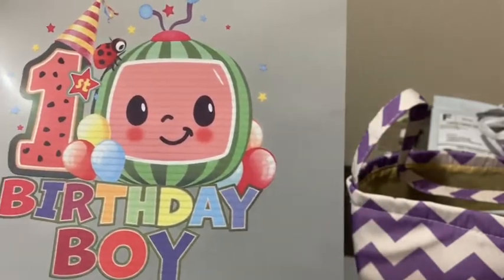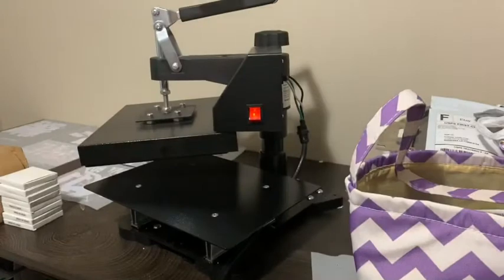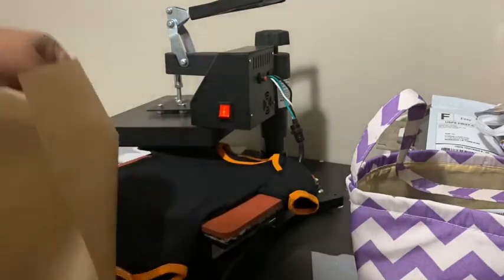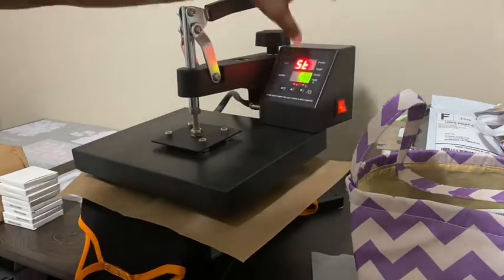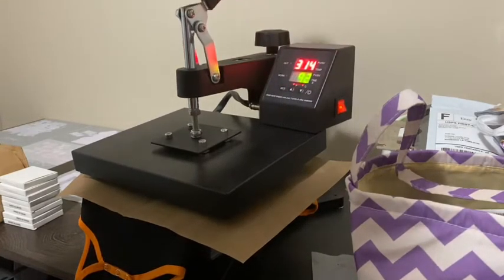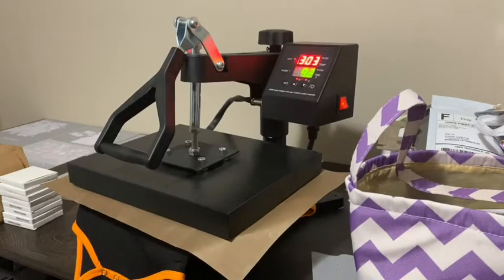If you don't know what DTF means, it means direct to film, and I have another video where I showed my process of using the printer. What I'm doing now is putting my shirt down on the heat press — it's already heated up — and I'm going to press it first with the Teflon sheet just to get some of the moisture out of the t-shirt before I lay the image. This helps the transfer stick a little bit better.